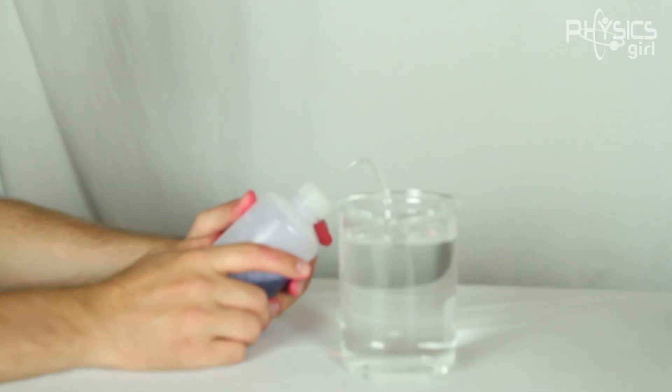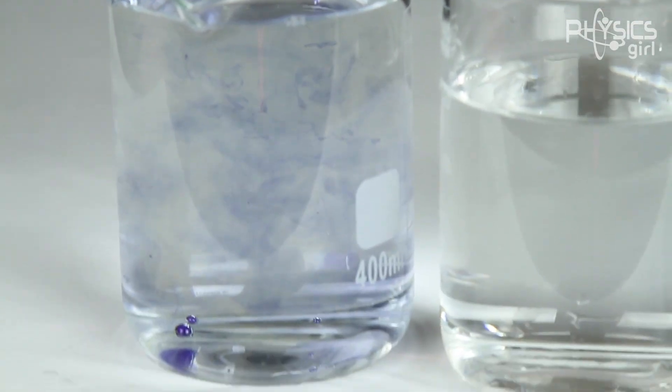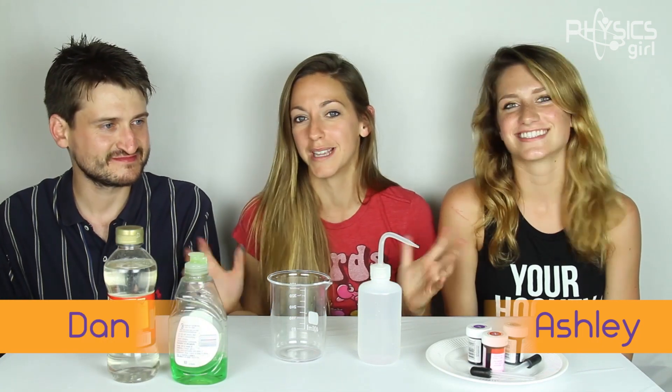I thought he was joking. Turns out, he was close — anti-bubbles are even cooler than this. I am here with Ashley, who's my intern, and Dan, who's my friend and is just really enthusiastic about physics — also a PhD student in physics. So much physics here.